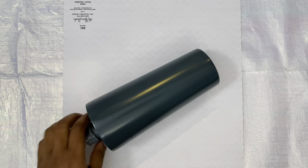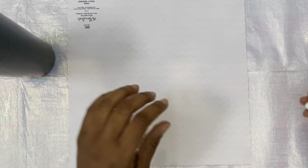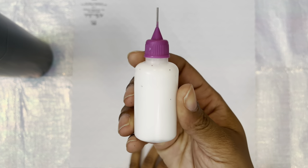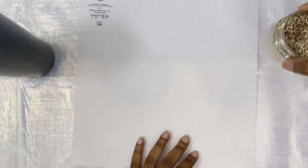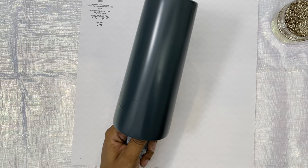I already prepped and sanded my cup and I spray painted it with Rustoleum Deep Forest — it's a satin spray paint. I absolutely love this color, and I'm using my needle tip glue bottle that I got from Amazon. I will have that linked. This gold glitter is Gold Member from P.T. Olive Glitters and it's one of my favorite golds — it's so pretty.